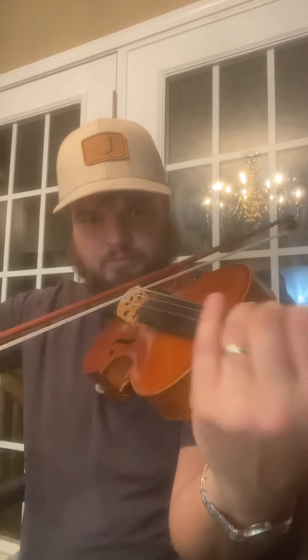It plays awesome. So there's some of the sound — a bit of fiddlin' to give you a balanced sense of what it sounds like.